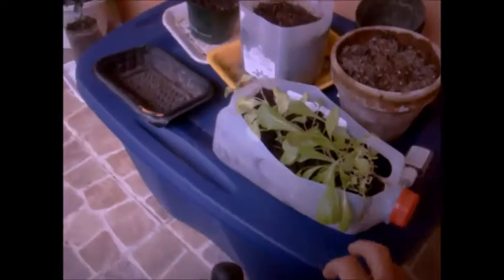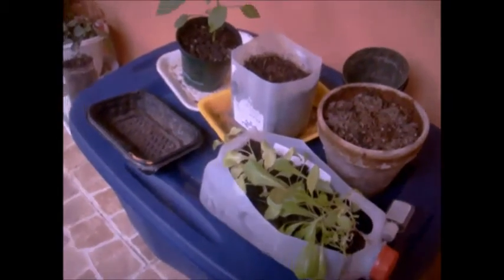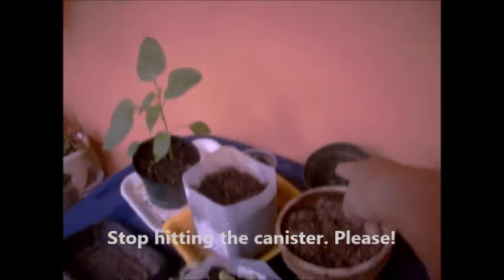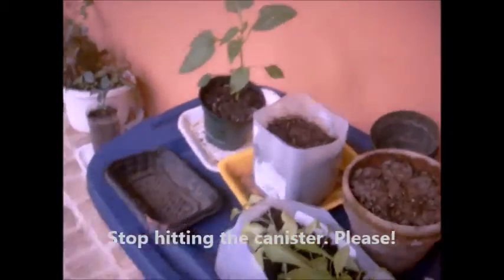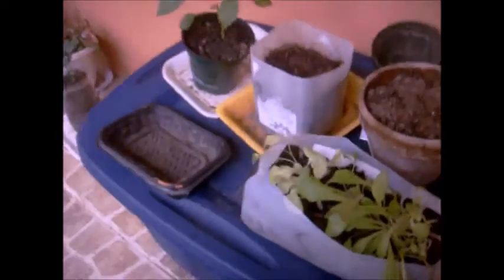My husband bought me this container so I could put all my stuff in there — my cartons, my seeds, everything. He gave me this to organize it all, which I still have to do, because as you can see I'm getting lazy and not putting my things away.